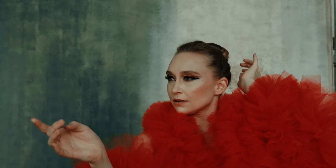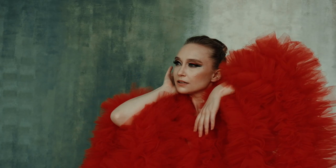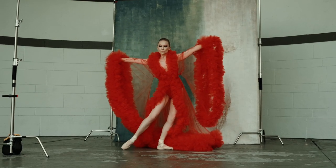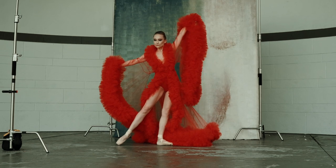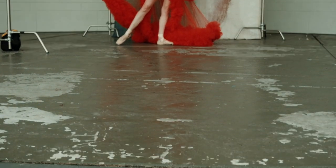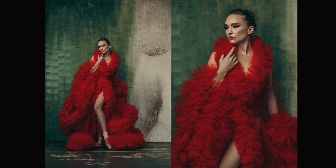Tip number four: add visual interest — whether that is via fabrics, colors, or props — to make your dance images stand out among the rest. In this case, I made this tulle robe myself to add some visual interest to the concept. Free-flowing fabrics photograph the best when shooting dancers. I hope you guys enjoyed these quick tips.